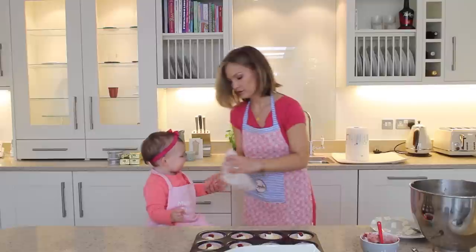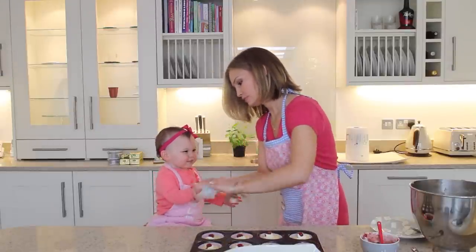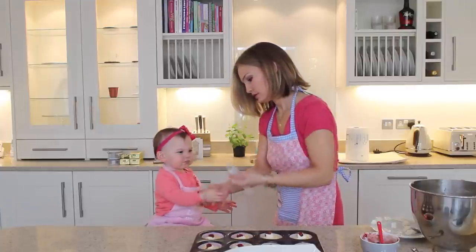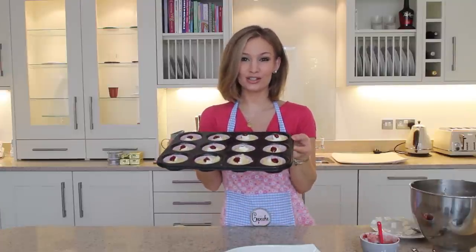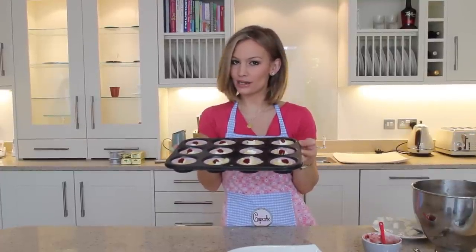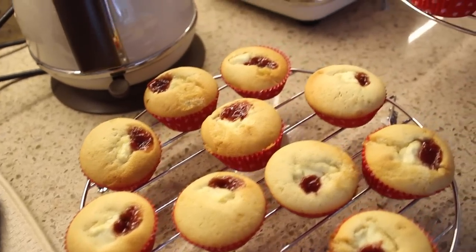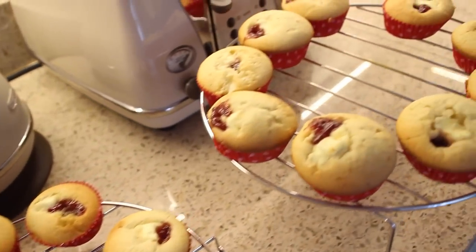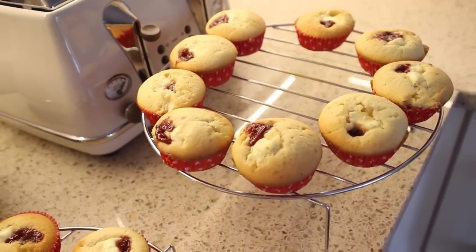When you're done with that you're going to have one very tired toddler! Your cupcakes are going to look like this — they just look like jammy dodgers. We're going to bake them in the oven for 20 to 22 minutes. When they come out, this is what your cupcakes should look like — and as you can tell, a couple of them are missing, Jonathan!